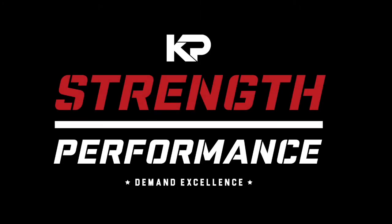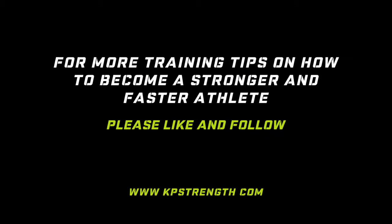Hope you liked the video — please like, tag someone, and follow my page for more training tips.